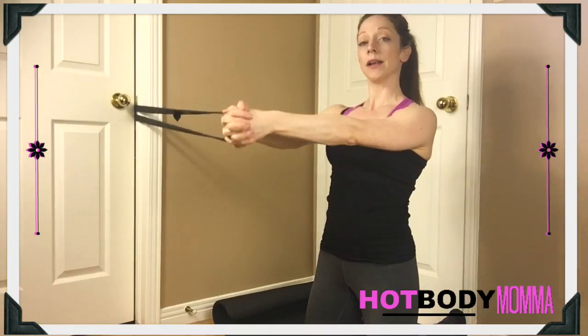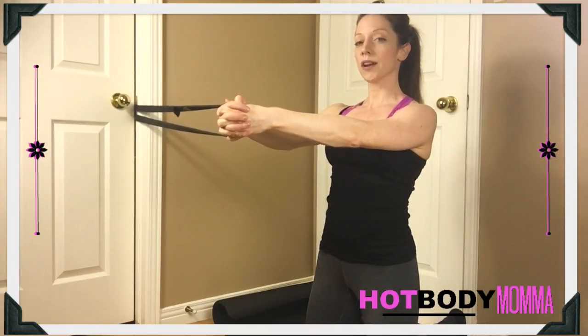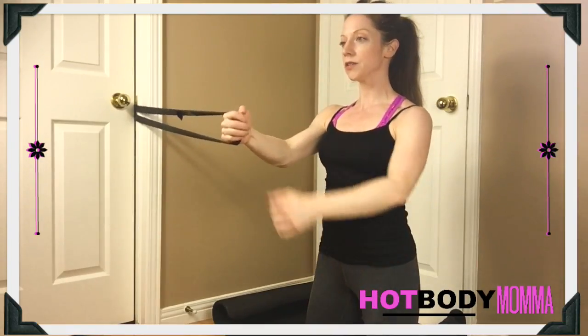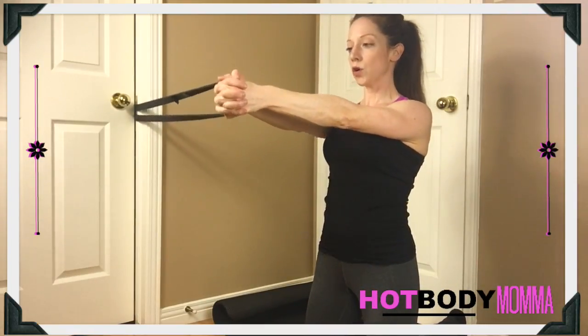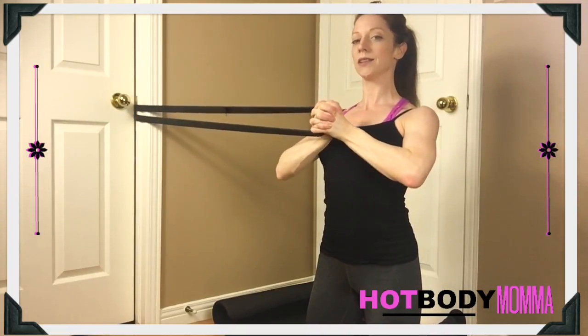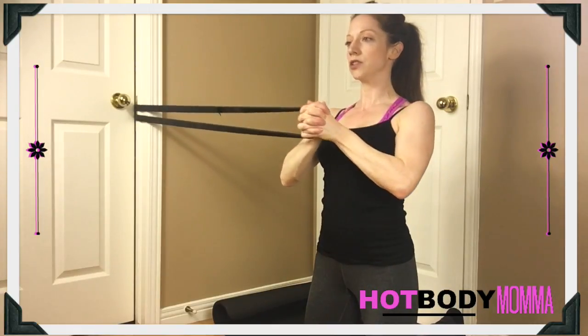You just want to have a little bit of pressure so that you can feel that resistance, and you want to try to not turn. You want to keep your body in alignment, your neutral spine, holding that band out and then bringing it straight into your chest. Shoulder blades are down and back, and we're going to bring it out and then back into your chest.